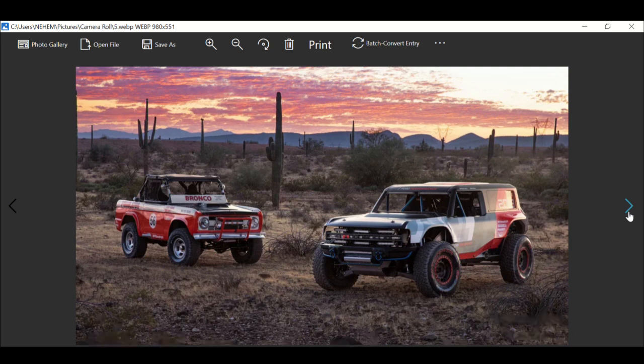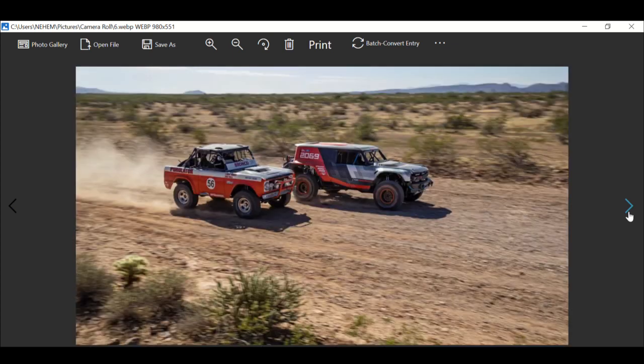This Bronco is just awesome — it's got an awesome SUV package. It looks like a home run and it definitely will be. Jeep had better watch their back.